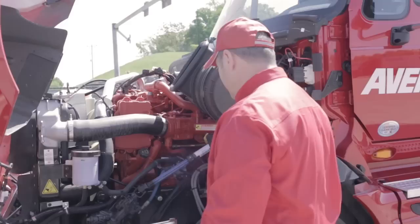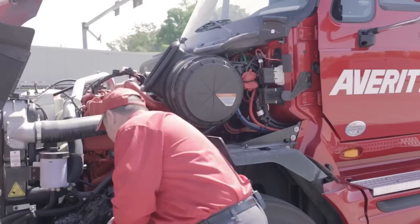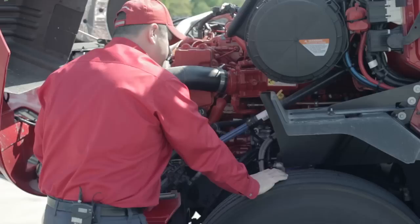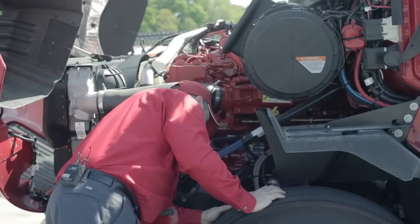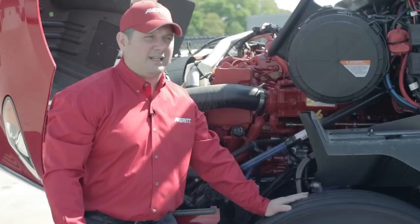As I'm inspecting the area around the left steer tire, I'll inspect the drag link and pitman arm assembly. I'll grab the drag link and try to move it, checking for any play — there should not be any. I'll visually inspect my brake air lines and make sure there's no chafing or rubbing. I'll look at the liner on my brake shoes and make sure it's not getting too low. Most drivers don't have the ability to measure the brake liner precisely, so just keep an eye on it; if it looks low, notify maintenance.